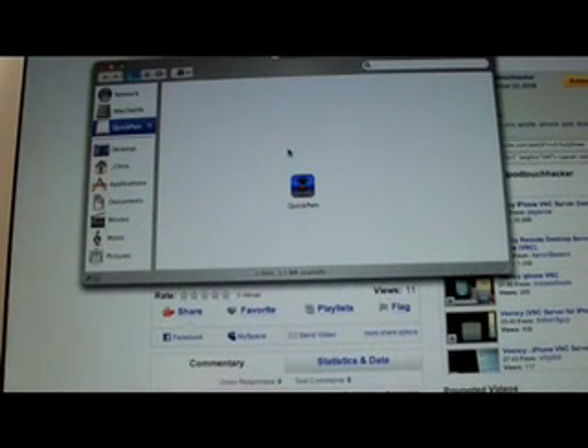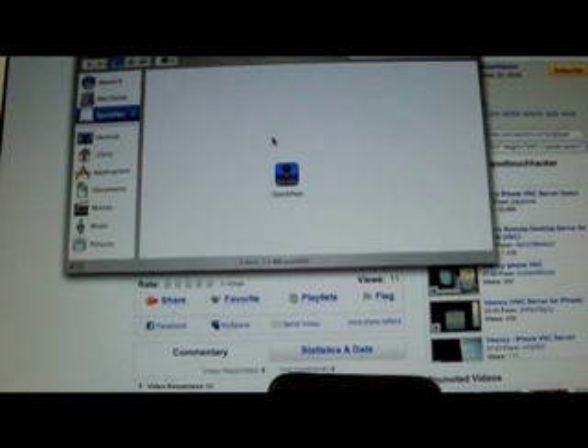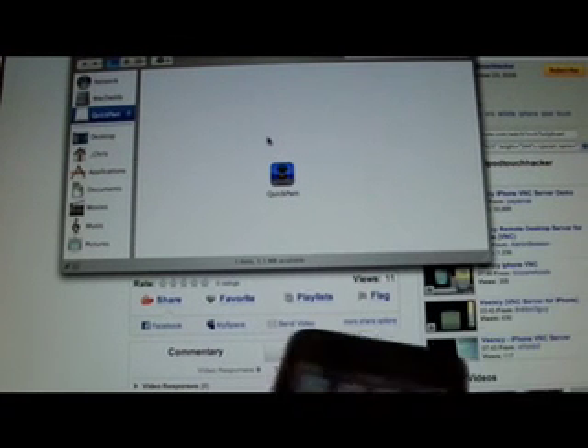Hey guys, it's me again and this is how to jailbreak a 2.2 Apple device, like first generation iPod Touch, iPhone or iPhone 3G.